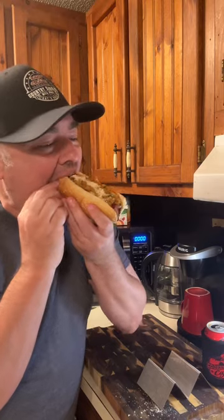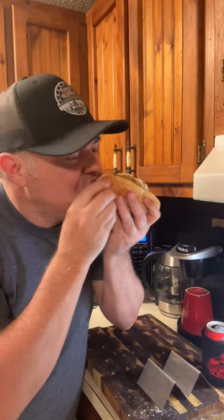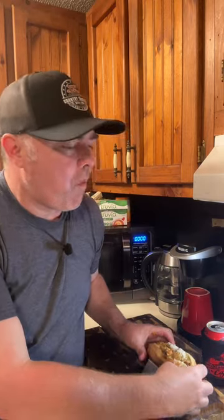Oh, got that Savoie smoked green onion sausage with that crawfish cream sauce on top — whoo, check it out! Now that's bustin'.